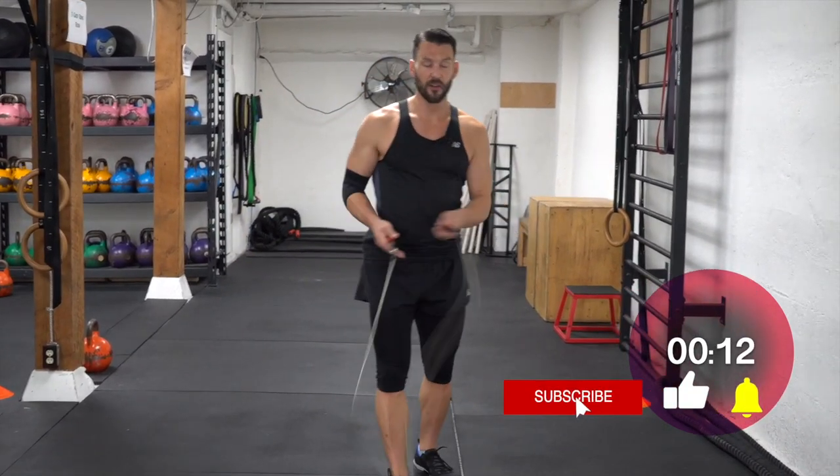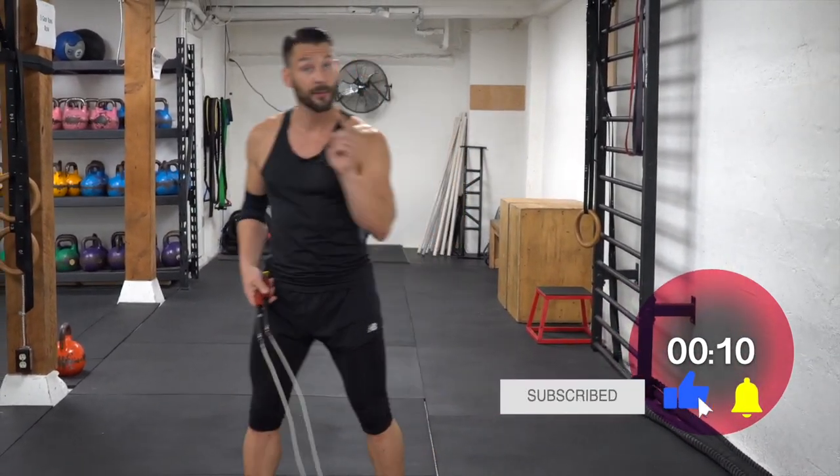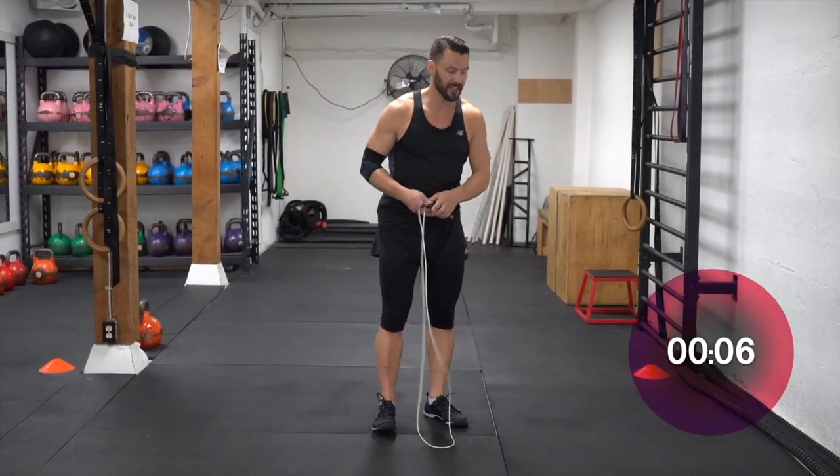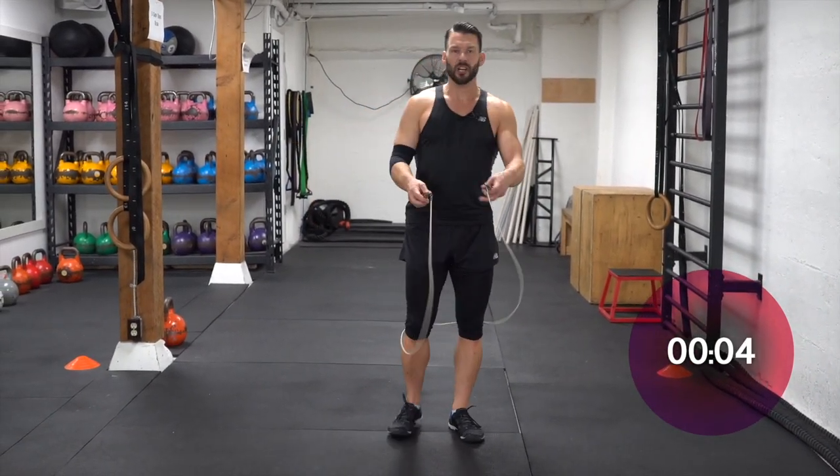Whoo. Okay. First working round done. We're going to keep going the same thing, guys. Pattern it, work it — make it perfect, make it smooth.